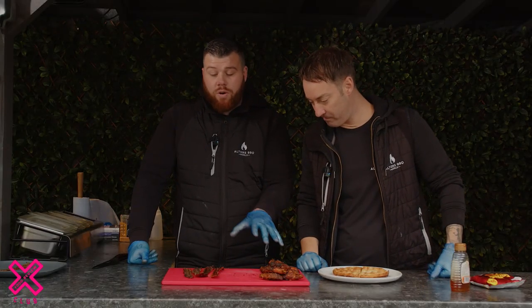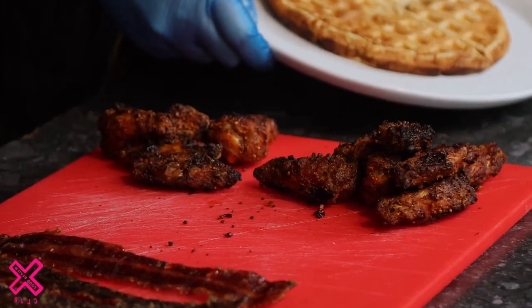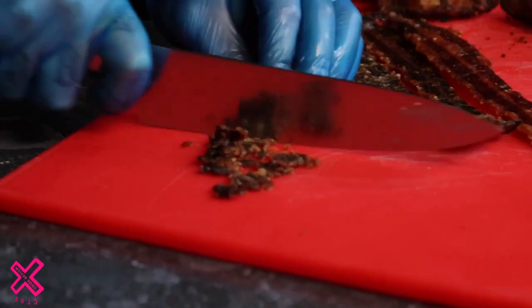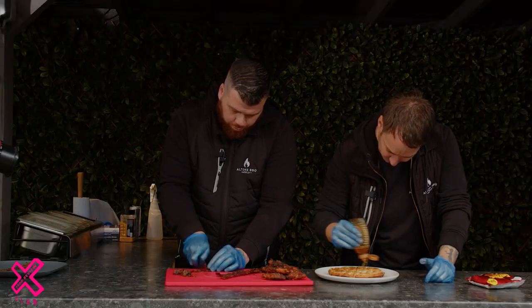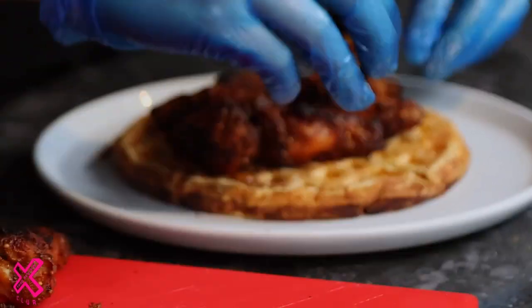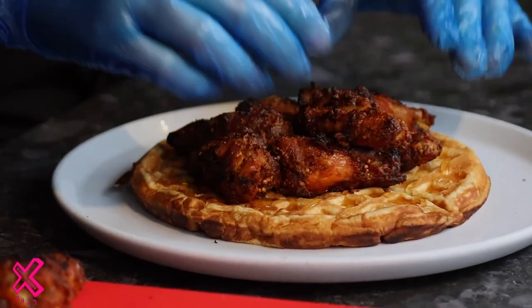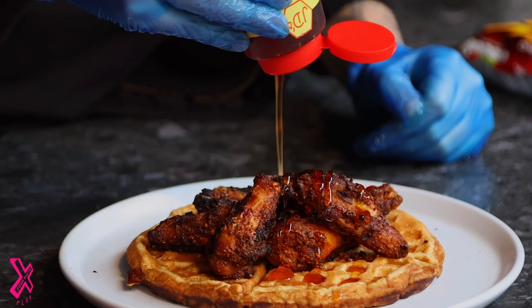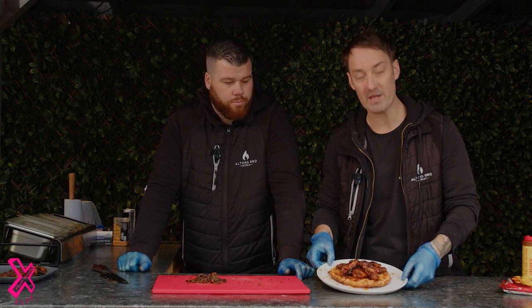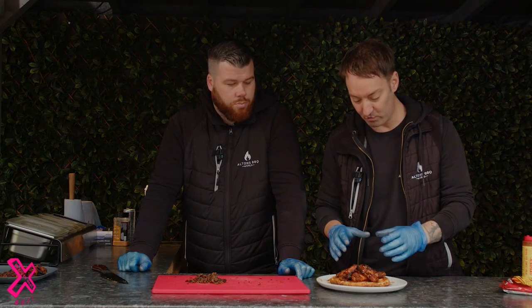The wings are off, the bacon's off, the waffle's off — the waffle came out amazing. The wings are prepped and good to go, the waffle's done.